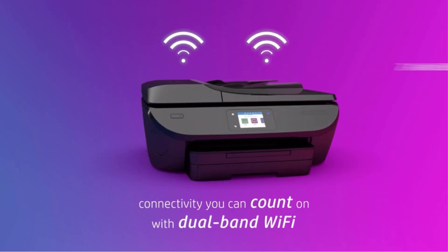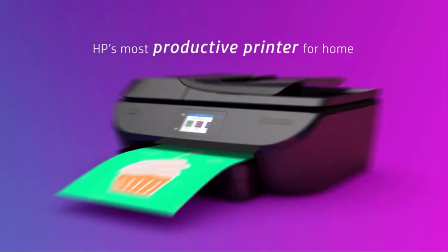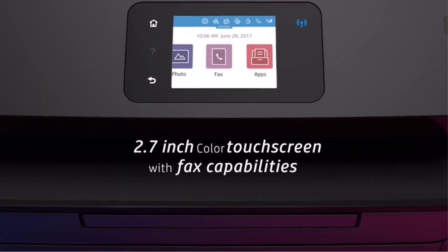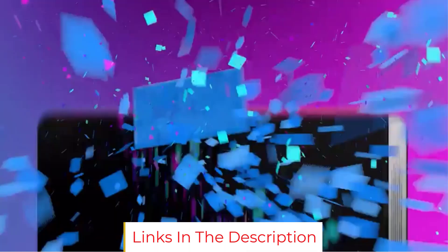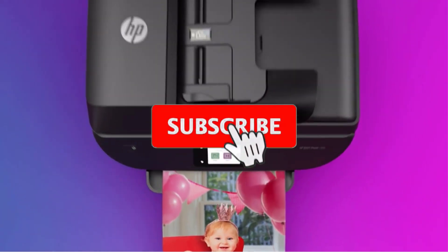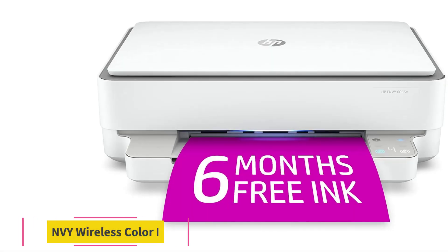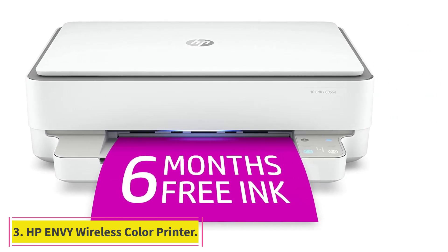Pair it with the HP Smart App and you have the power to easily set up your printer, scan documents on the go with your camera, and print from social media or the cloud such as iCloud, Google Drive, and Dropbox. What could have been better: although this printer has good print quality, it may not be the best option for graphics-intensive documents, especially if you plan to sell or frame them. The printing speed for color is also on the lower side at 0.6 ppm.